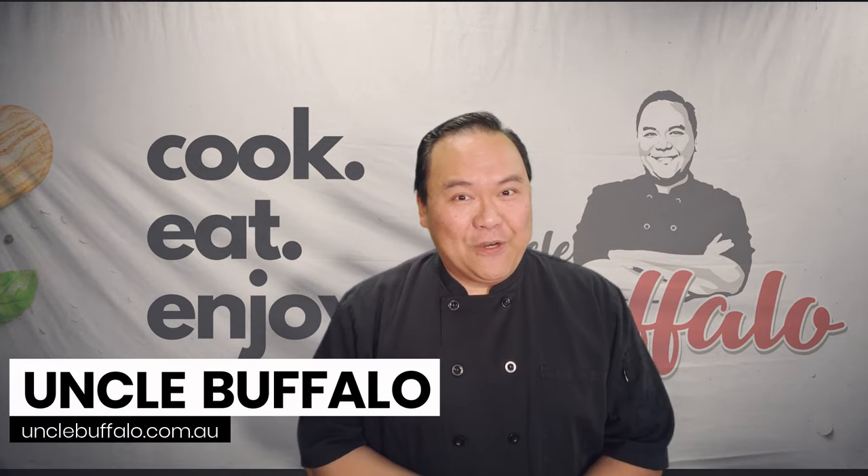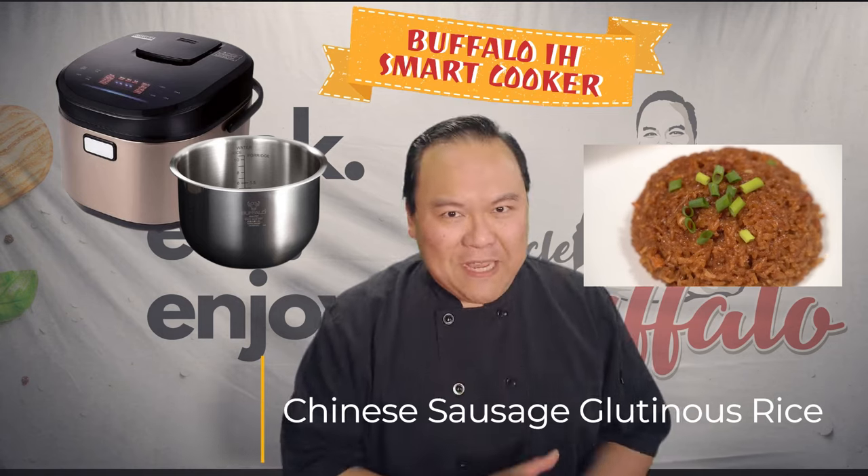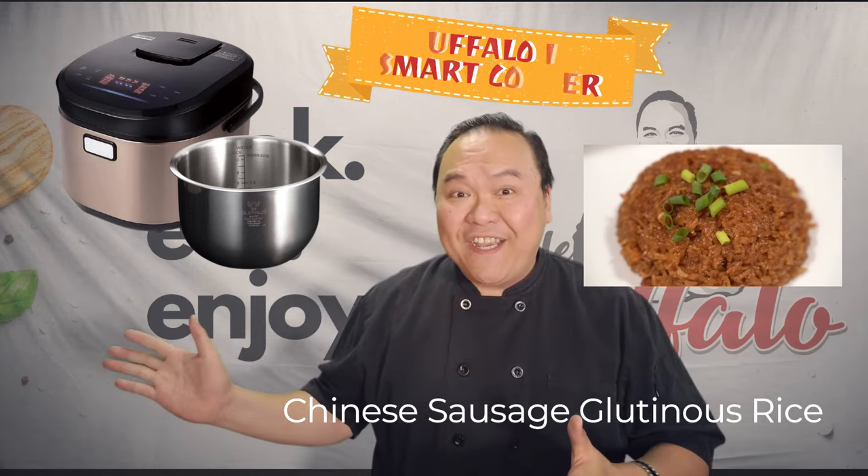This is Uncle Buffalo. Let's cook Chinese Sausage Glutinous Rice by using the Buffalo IH Smart Cooker.